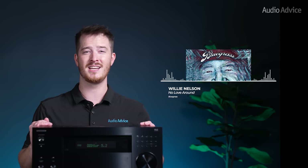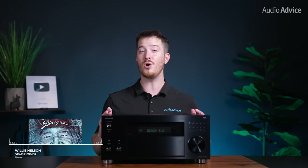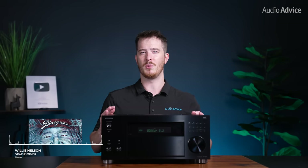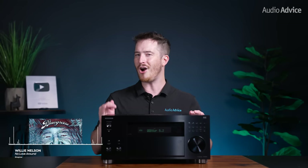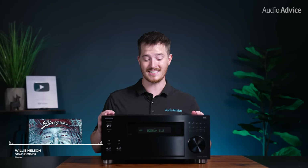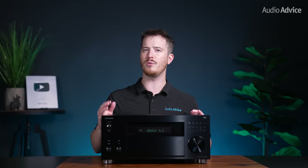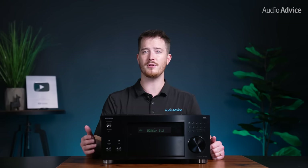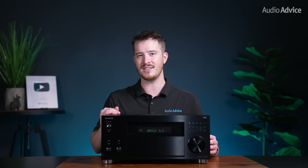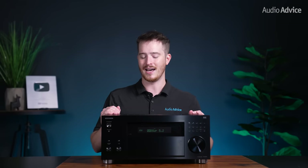In two-channel mode listening to music, we found that the RZ70 had a neutral frequency balance and allowed us to hear well into the music, showing the quality of the amplifiers and circuits inside. Willie Nelson's 2023 album Bluegrass showed us that the RZ70 is a musically talented component. The stand-up bass presented itself naturally and had good body while staying tight and detailed. Acoustic guitar sounded full of detail, allowing us to hear the tones of these instruments, and Willie's voice was natural and focused. The RZ70 did an admirable job of letting us just forget that this is actually an all-in-one component.